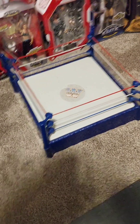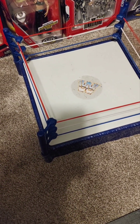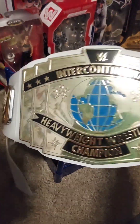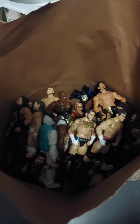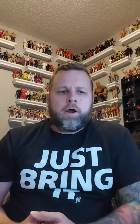First, it came with this ring — I don't know what ring it is, but it's scuffed up and beat up. I might keep it since I don't have any rings; maybe throw some figures in there. It also came with this little kids' Intercontinental wrestling belt, which is going in the giveaway box. This is the giveaway box right here, and this is the bag of figures I just picked up — you can see there's some good ones on top.